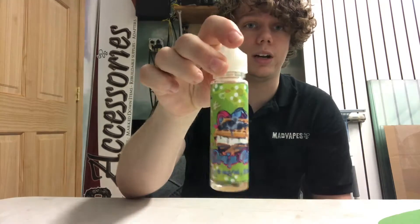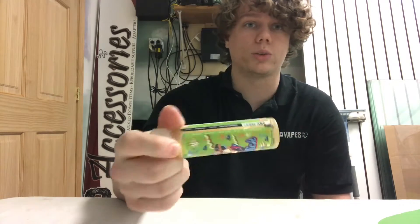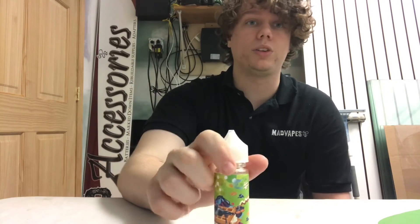So if you need to change up your juice and your flavor palette, this is definitely the way to go. We've got it here for $25.99. Definitely come by and check it out — we've got them in zeros, one and a halves, threes, and sixes. Hope to see you guys up here. Bye.